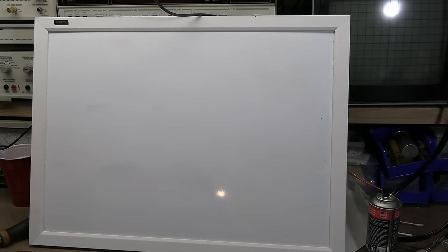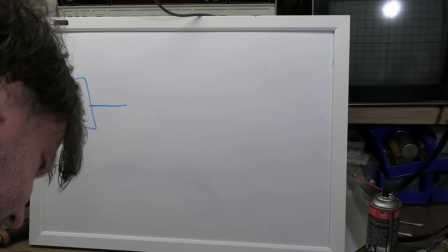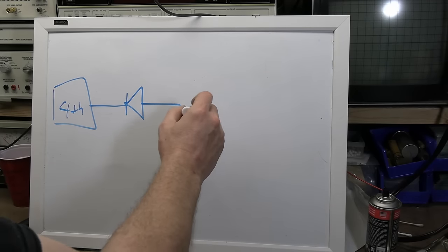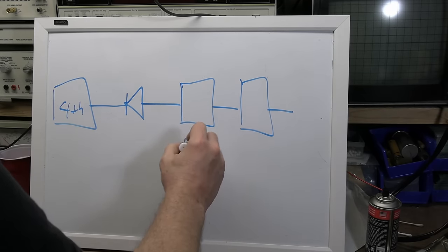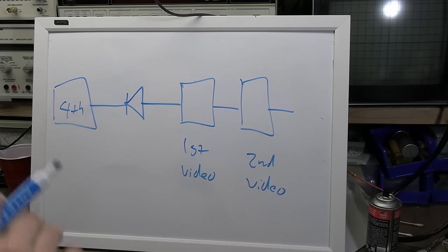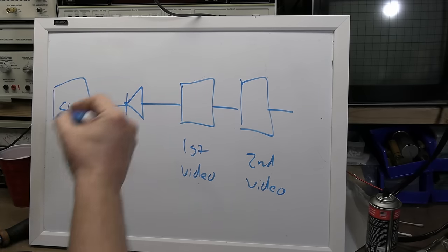After the fourth IF stage we hit a diode — one half of the 6AL5 — which turns the IF AM signal into composite video. The diode orientation matters because each amplifier stage inverts the signal, and by the time you reach the CRT you need the correct polarity so that bright is bright and dark is dark.